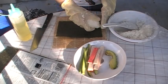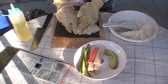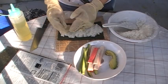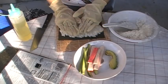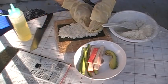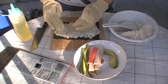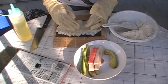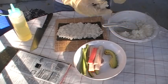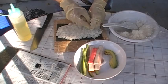Then I will lay this log of rice onto the center of the nori sheet, kind of roll it and spread it out as evenly as possible. Try to cover up the whole nori sheet. I noticed I don't have enough rice, so I'm going to get some more to cover up the corners.